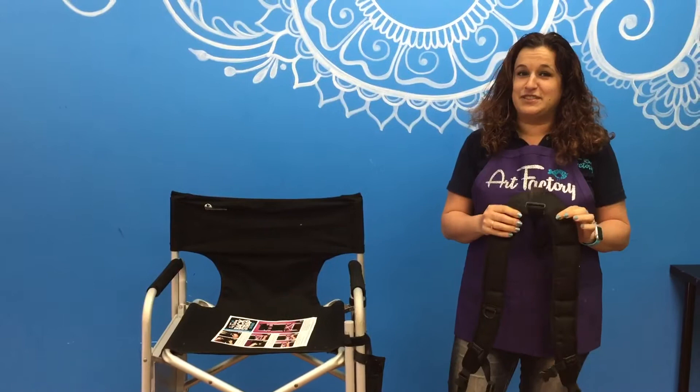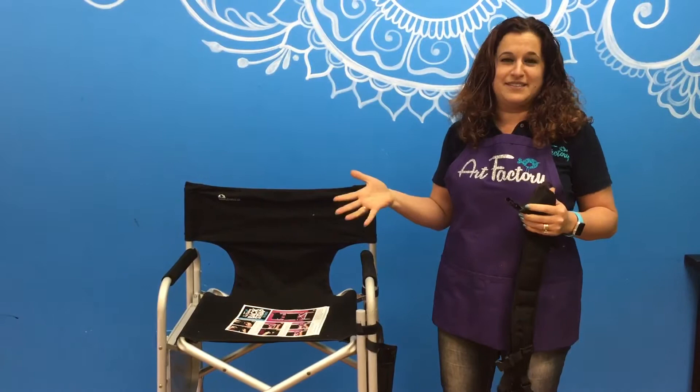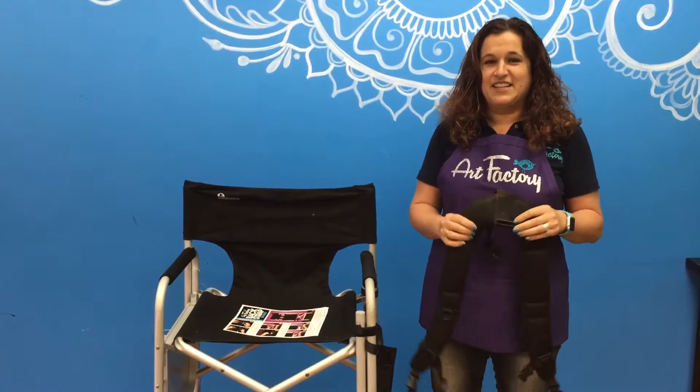Hi guys, this is Tal from the Art Factory. Today I'd like to show you how we attach the backstrap to a chair. Backstrap is a product we developed here at the Art Factory to convert any high chair to a backpack, so you could wear it and get to your gig hands-free, then leave carrying your kit or your table — whatever else. We always have so much to carry and this was such a life-changing experience once we created it. We love it so much and we'd love for you to see it.